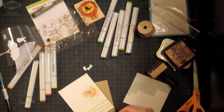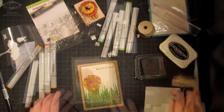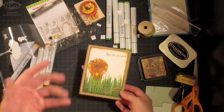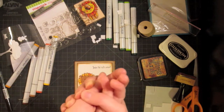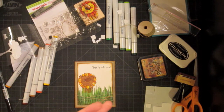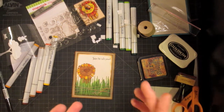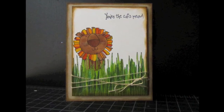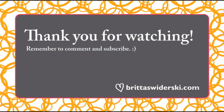Now I can go ahead and adhere this down with some foam dimensionals. I think I'm going to leave it like this — I want it to be a very versatile card. You could definitely give this to a guy, especially one that you're good friends with. It has a sense of humor because it contrasts the 'cat's meow' pun with the cuteness but also fierceness of the lion. I'm definitely going to have to do another jungle-themed card soon because I'm totally into this whole wildlife thing right now. Here's a picture of the finished card and a close up. Thank you very much for watching, and I will catch you again next week on another video tutorial Monday.